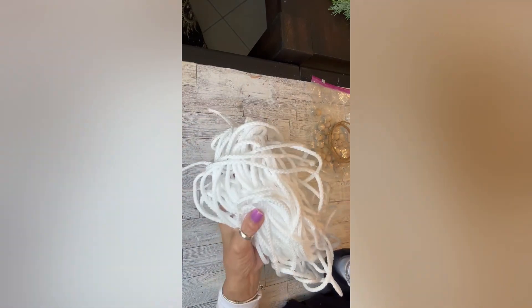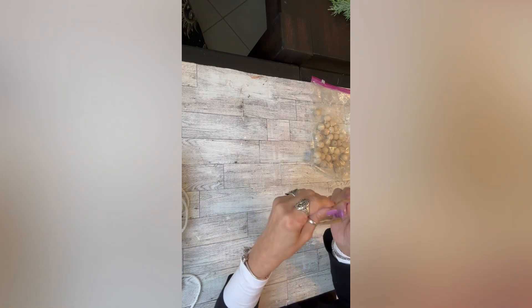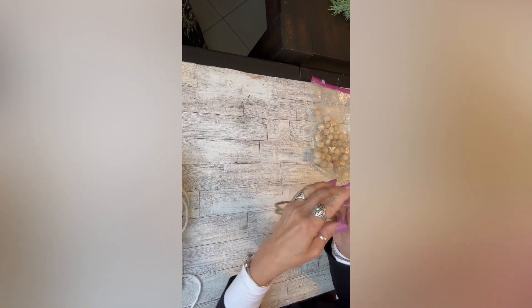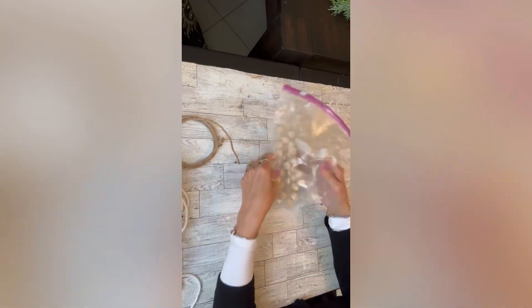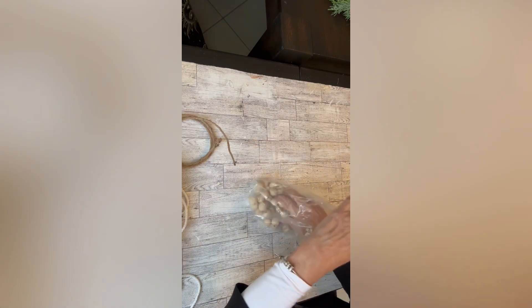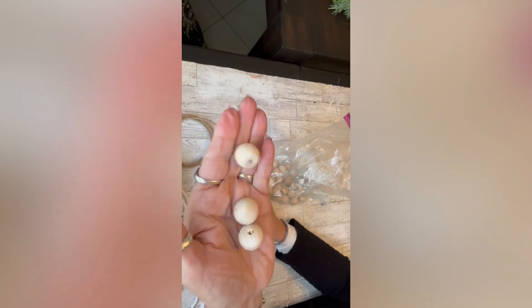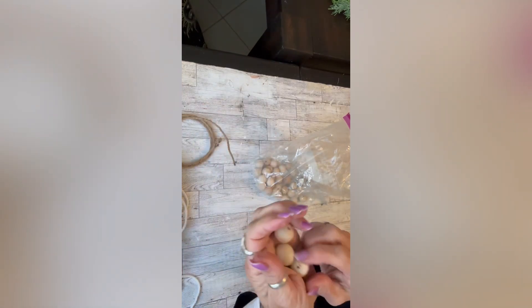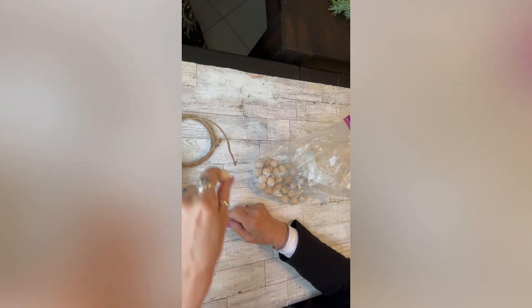I have here some nylon cord which I purchased at Hobby Lobby. I also have this jute-covered wire that you could purchase at any Dollar Tree. I have some wood beads — you could purchase these at Dollar Tree or anywhere like Hobby Lobby, Michael's, or Amazon. Very easy to find wood beads.